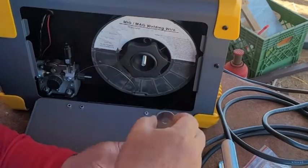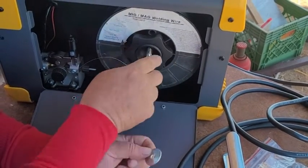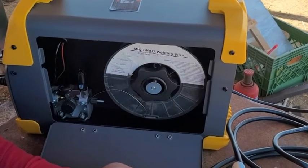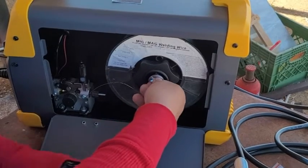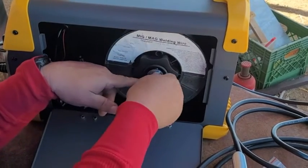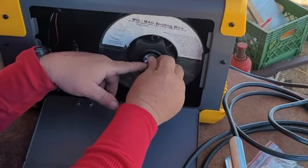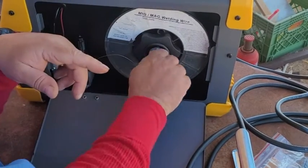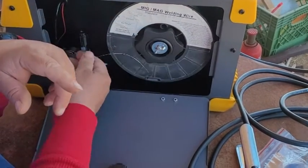Okay, you put this spring on, then put this piece on, and then you put this on — it's a little tricky. You gotta push pretty hard and screw it in at the same time. Just tighten it up a couple turns — two or three. You don't need it dead tight.